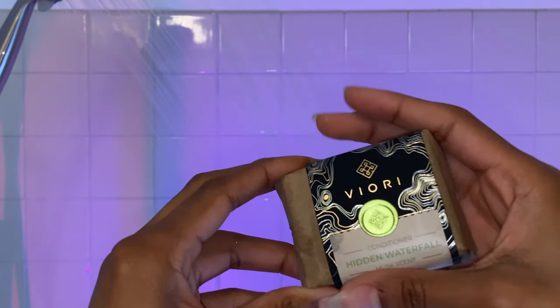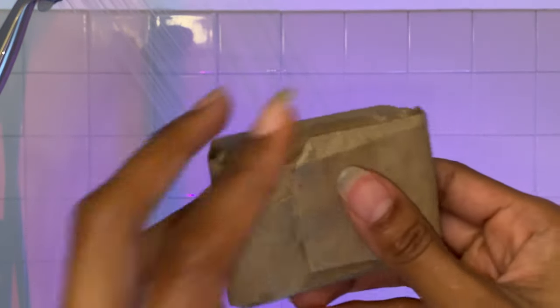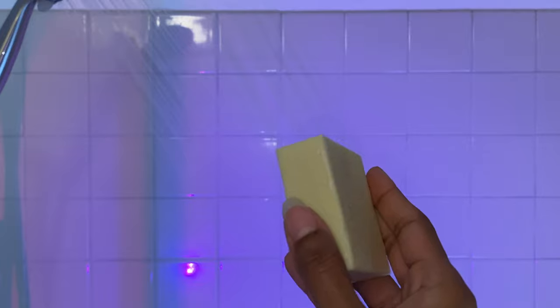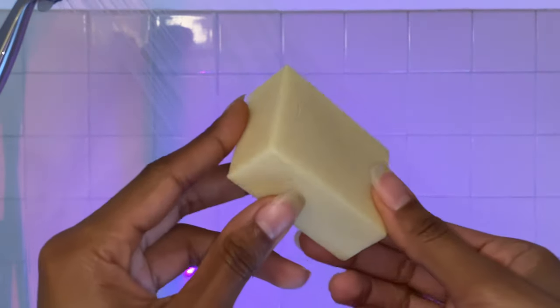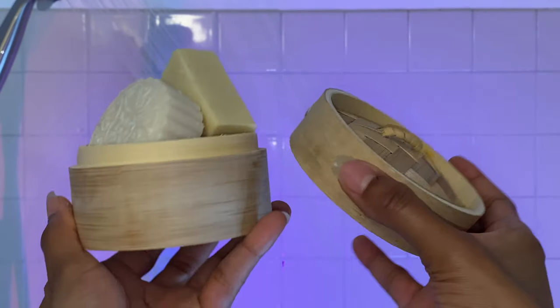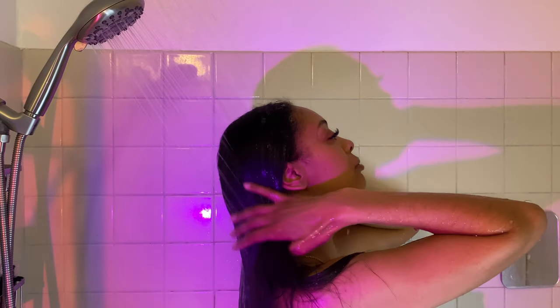Here is the Hidden Waterfall Conditioner that comes wrapped up in a piece of paper. As you can see, my hair is straight. I like to detangle my hair as the first step before I add any water. Look at my little gray patch in the back. So jumping right in, I'm going to start by wetting my hair as a whole.